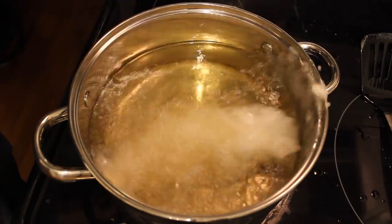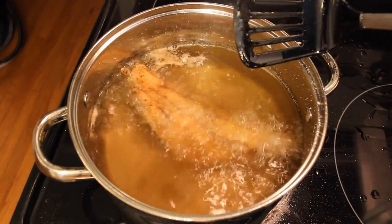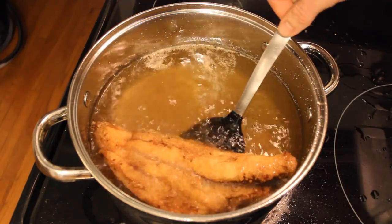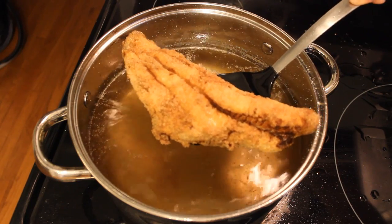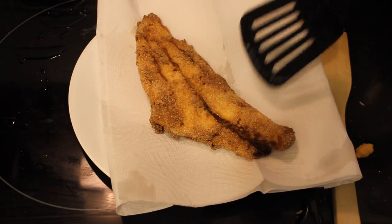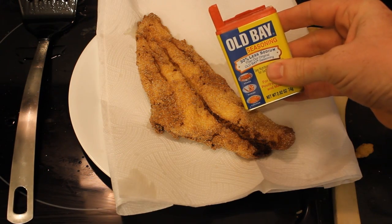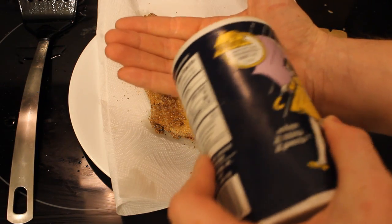Once the temperature is perfect, add your fillet. It should take about five minutes to cook. You can tell when the fillet is done because the batter will turn a nice golden brown color and the fillet will curl slightly on all four sides. Once done, place it on a paper towel to soak up the extra oil — this will help keep it crispy. As soon as you take the fillet out of the oil, sprinkle it with some Old Bay and table salt.